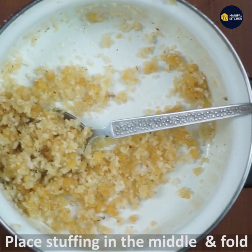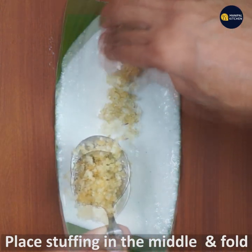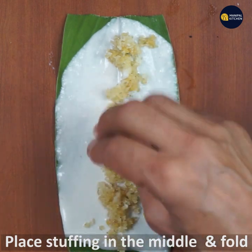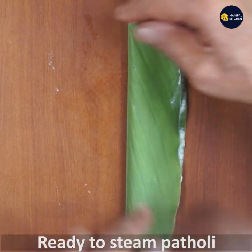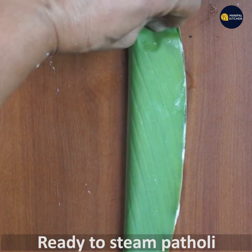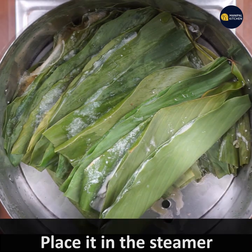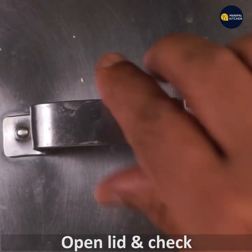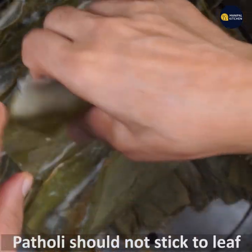Now we are going to put the stuffing in this way. We are going to fold the stuffing — fold in 1 tablespoon of stuffing. Fold it at the end. Put it in the steamer for about 6 to 7 minutes, or 20 minutes. Open it in the steamer and the color will change.